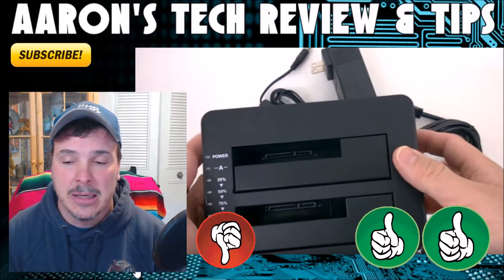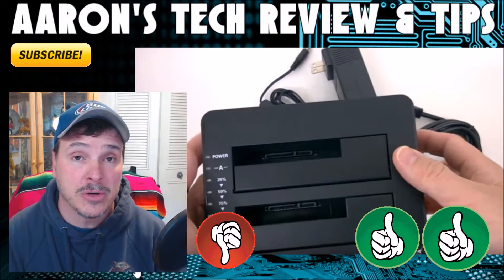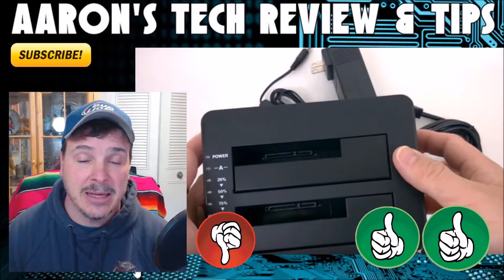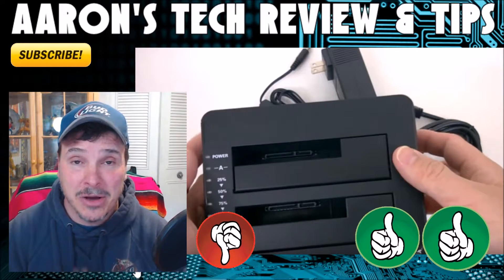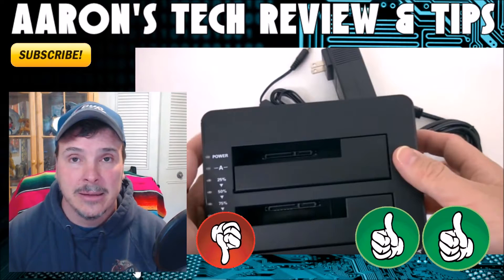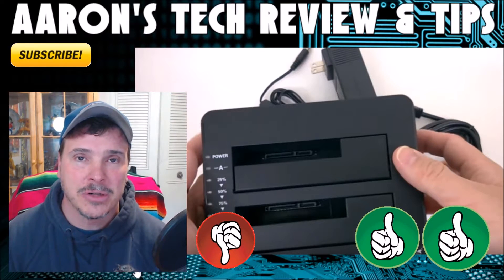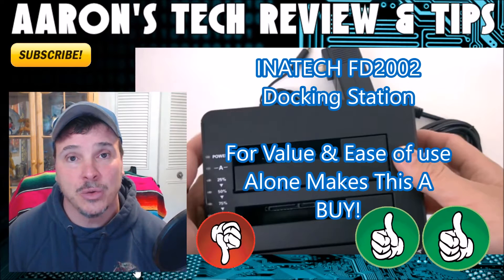It might even make you some money — when a friend has a problem with their hard drive and just wants to clone it or use it as a backup system. This thing can also be used as a docking station with clone ability. It's a fantastic job by Inatek, and I can't believe it's taken me two years to get this into my arsenal.